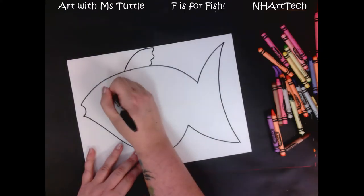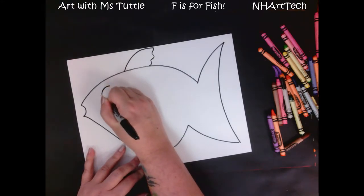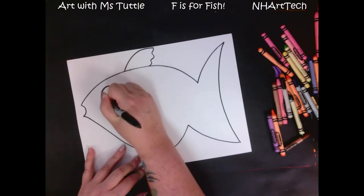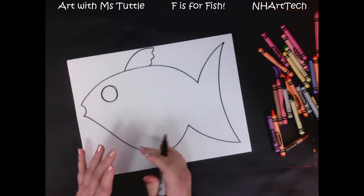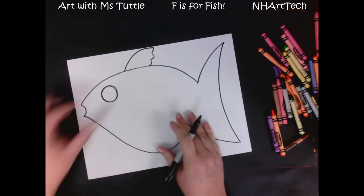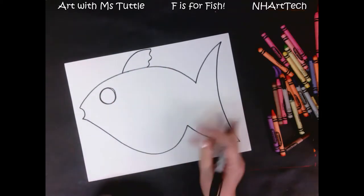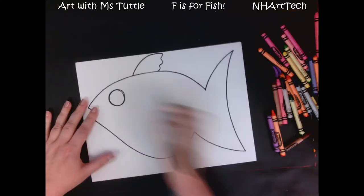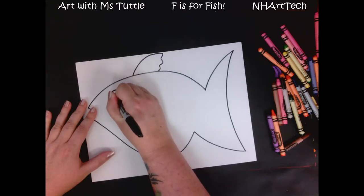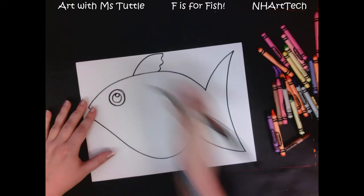I also like making my fish have a nice big cartoon eyeball, so I'm gonna make that circle. If you want a smaller one or a bigger one, that's fine, but we want to make sure we're leaving plenty of space empty so that we can make our scales in a minute. Inside this circle we're gonna make a smaller one, and then an even smaller one — that's gonna be for the shine in the eye. We're gonna leave that white.